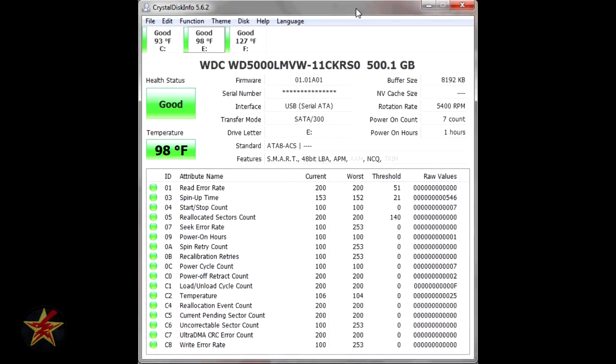Here we can see the hard drive after running for about an hour — running the two different speed tests and moving 60 gigabytes of data from one hard drive to another. This gives a good indication of relative temperature compared to other drives. My internal hard drive is at 93 degrees. The external USB 3.0 drive is at 98 degrees. The USB 2.0 drive, which is about seven or eight years old, is at 127 degrees. So all in all, not that bad.